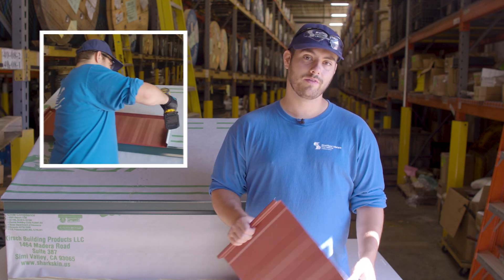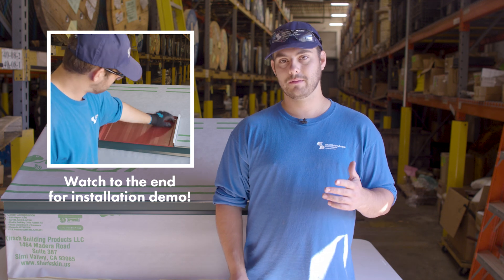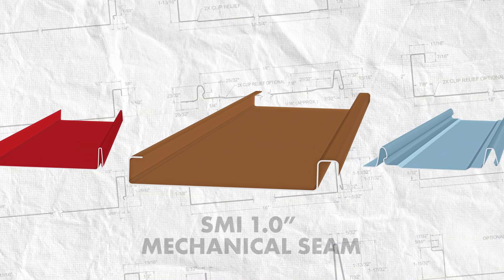In this series we look at a specific profile and discuss when you should and shouldn't use it, installation requirements, applicable engineering, and more. Our profile today is the SMI 1-inch mechanical seam standing seam profile.